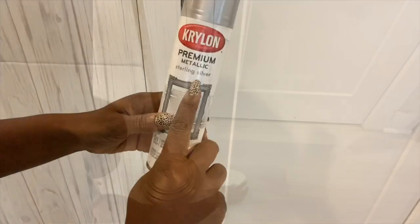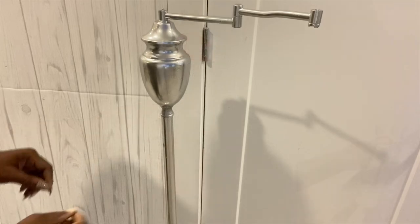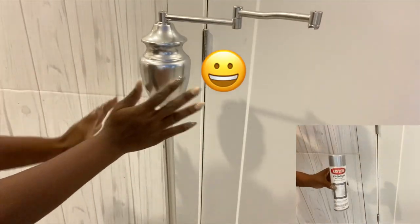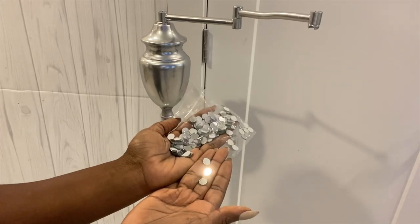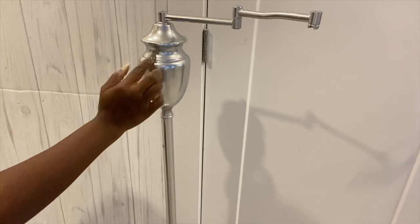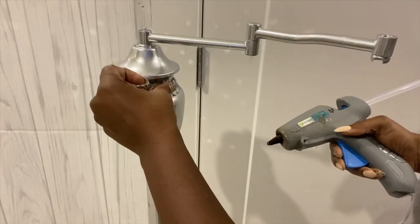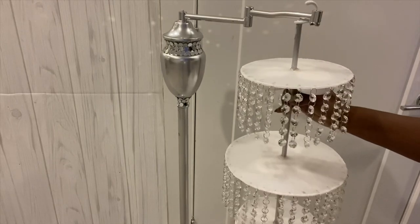This is the spray paint I used — it's sterling silver and it leaves a nice mirror shiny surface when dry. You can even see a little bit of me in it! I'll also be using tiny mirrors to decorate some parts of the lamp.